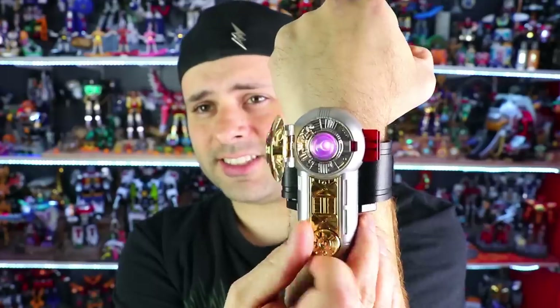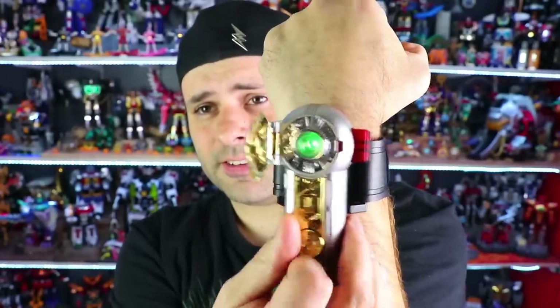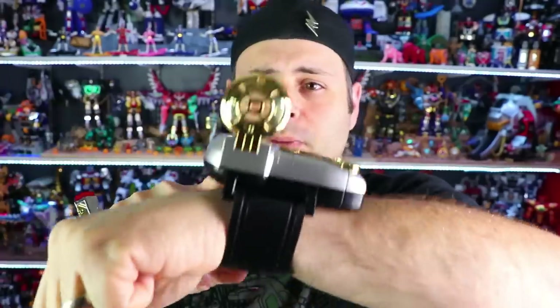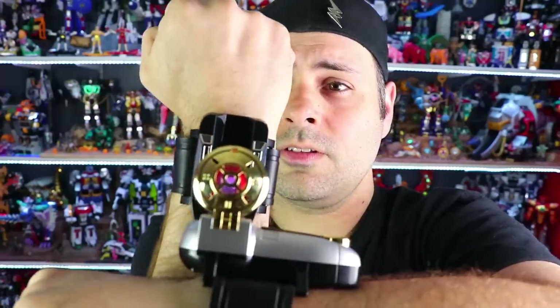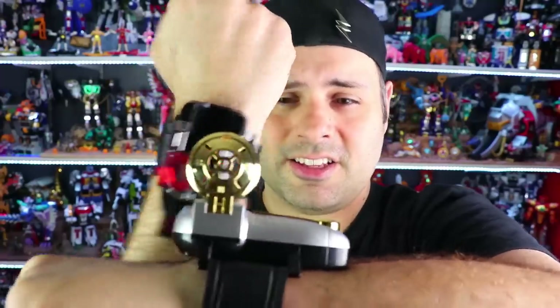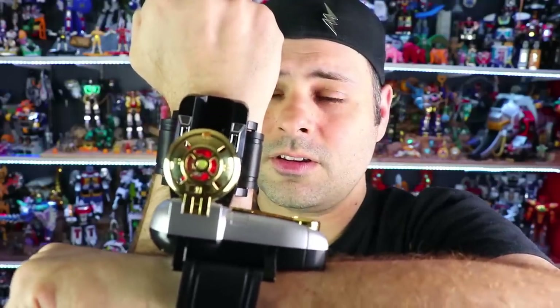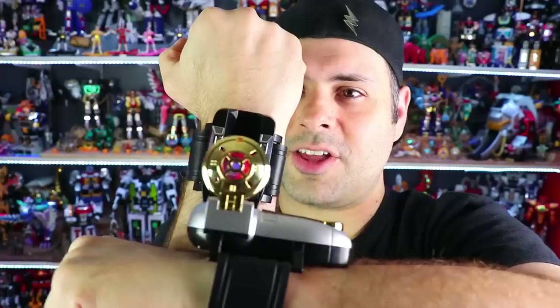Okay, turn the dial. Pink! Yellow! Blue! Green! It's Morphin' Time! When you do It's Morphin' Time, press the button — it also plays the theme. Let's do pink — see how the light is pink? Let's do yellow. Yellow! Zeo Ranger 2! Yellow! Zeo Ranger 3! Blue! Now the light is blue.